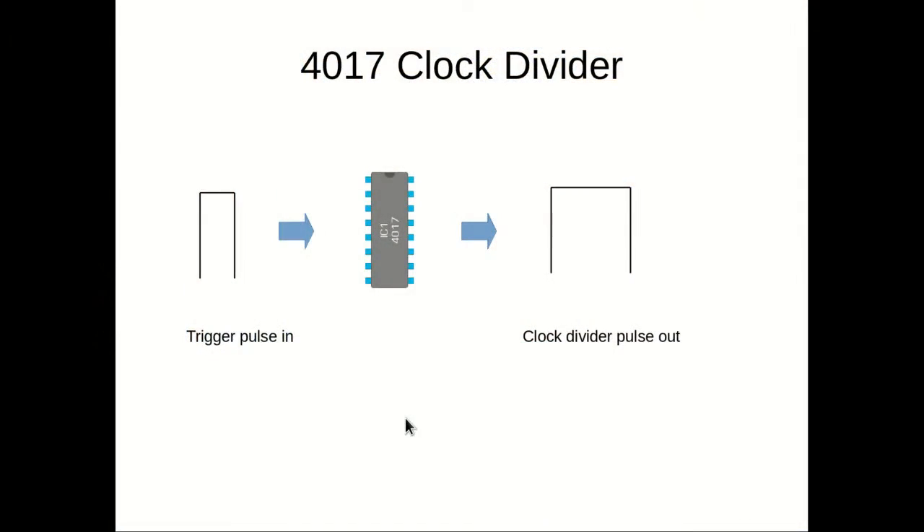First, the theory. This is a simple illustration of a potential issue that can arise if you just use a 4017 decade counter on its own as your clock divider. A narrow trigger pulse comes in, and as the counter moves around you actually get a stretched gate pulse type output. This may not be what you want — you may want to match your output to your input, and the way we do that is to use an AND gate.